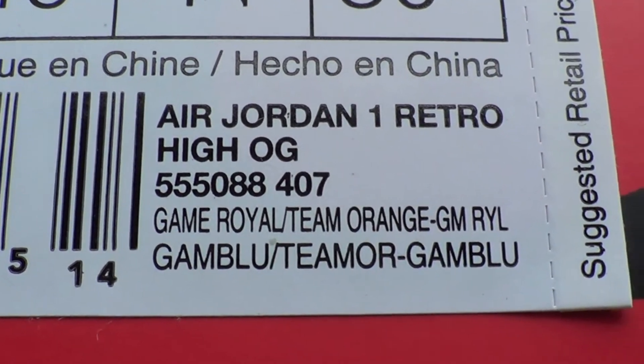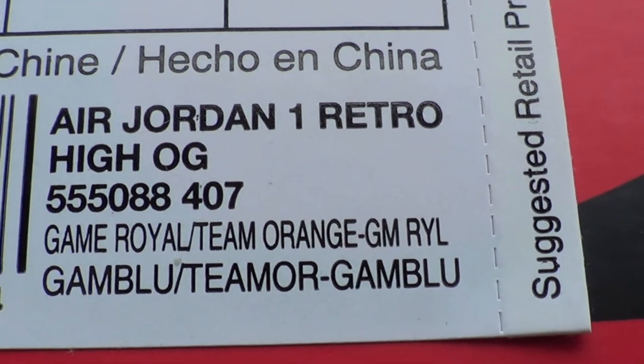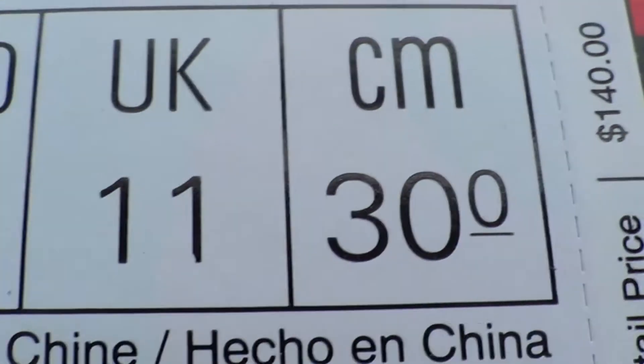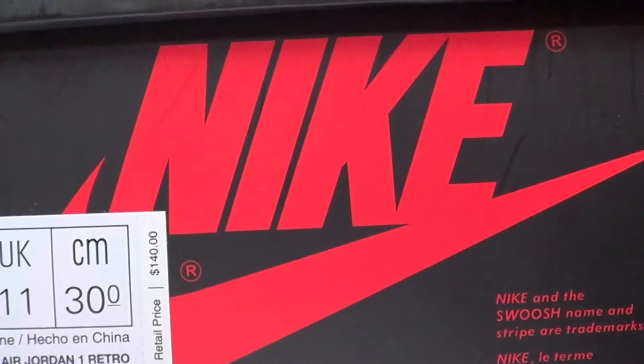We're gonna start off with the official colorway: Air Jordan 1 Retro High OG, Game Royal, Team Orange, and Game Royal. Retail was $140, size 12, made in China.